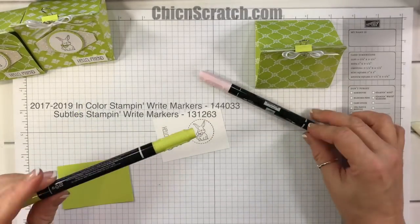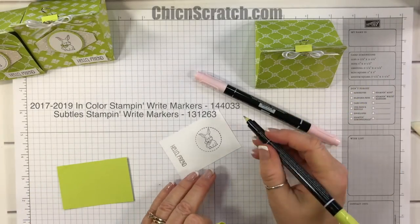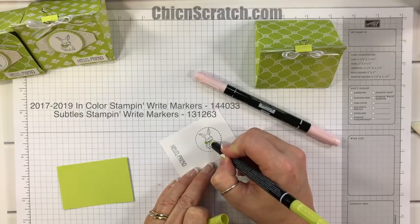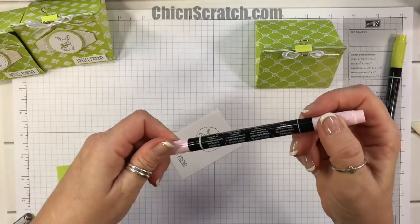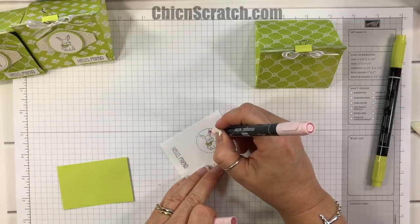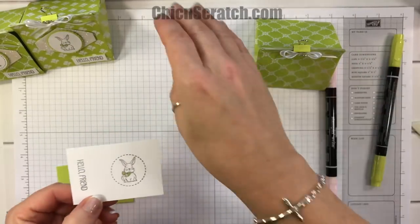While that's drying, we're going to go ahead and color it. I laughed when I said 'Hello Friend' because our cockatiel says 'Hello Elvis' — he says hello to himself! I'm coloring this with the lemon lime twist Stampin' Write marker, then I'm going to give the nose some pink pirouette and a little bit on the ears. Isn't that so cute?